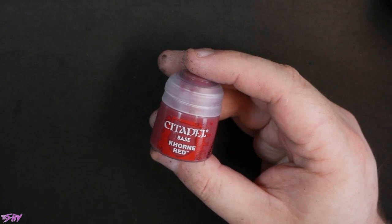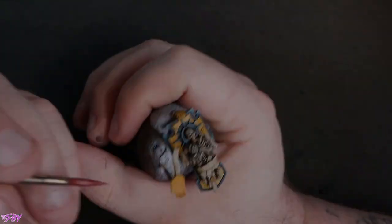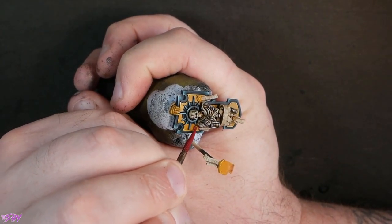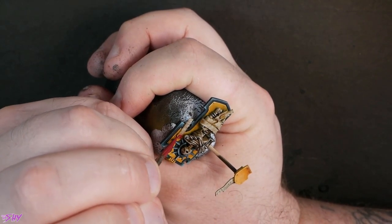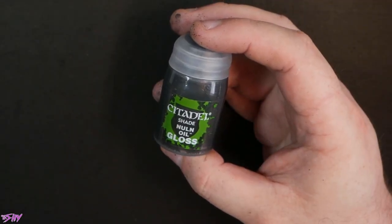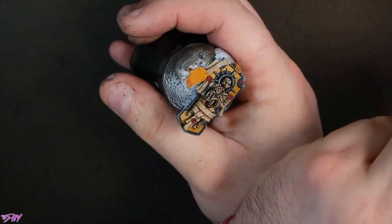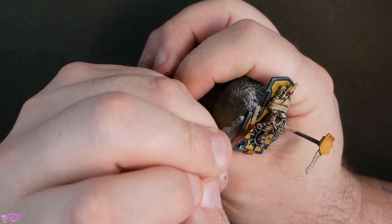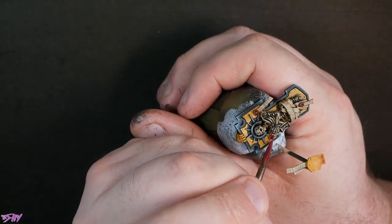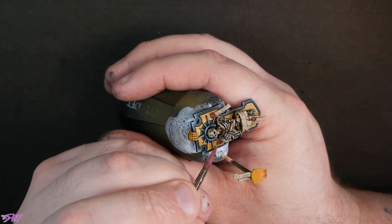Finally we're going to go into some Khorne Red — this is sort of the last of mopping up little details. We're going to get the Purity Seals dealt with, so just quickly dot those in with Khorne Red. I also quickly grabbed the sword handle and did exactly the same workup on it as on the Purity Seals. Then into some Nuln Oil Gloss — a quick splash over with that. And then a couple of pinks made from the Khorne Red with a bit of Flayed One Flesh added, just to add some little highlights. I keep the highlights fairly directional, kind of on one side of the Purity Seal wax.